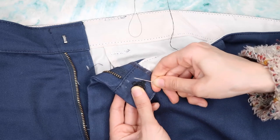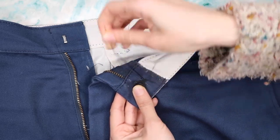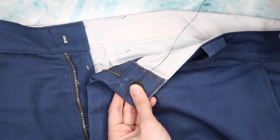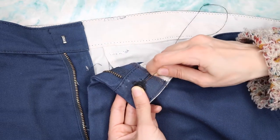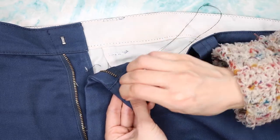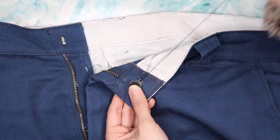I've threaded my needle and I'm doing a loop backstitch to secure the thread. Now I'm just going to insert the needle inside the hole of the hook.